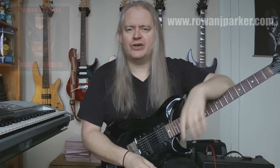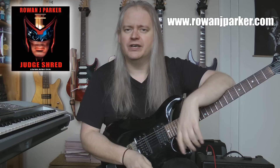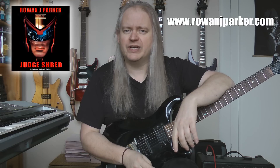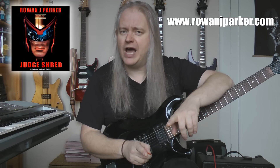Greetings fellow guitar travellers, it's Raymond J. Parker here with yet another episode of Judge Shred. You have been found guilty of excessively whittling on your guitar and the sentence is 12 years hard practice.